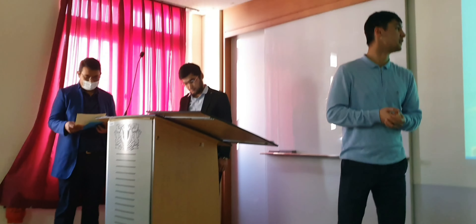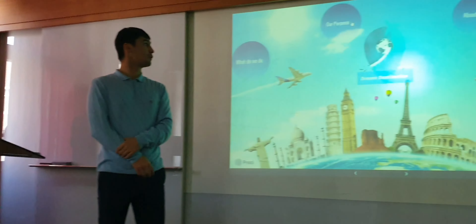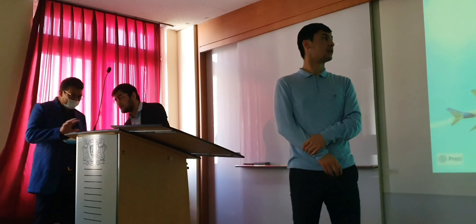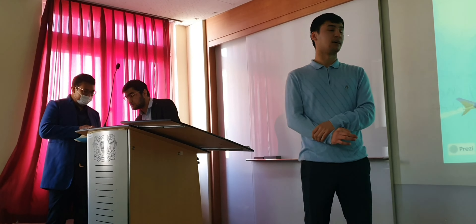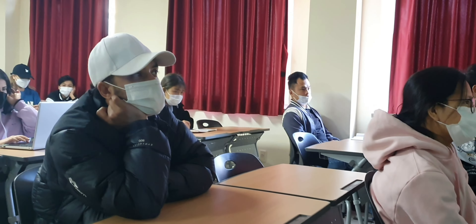The next day, another group presented — this group focuses more on airline management, so they couldn't cook. They did their own capstone presentation in the regular classroom. I wanted to show you all how my classroom looks like while they were doing their presentation.